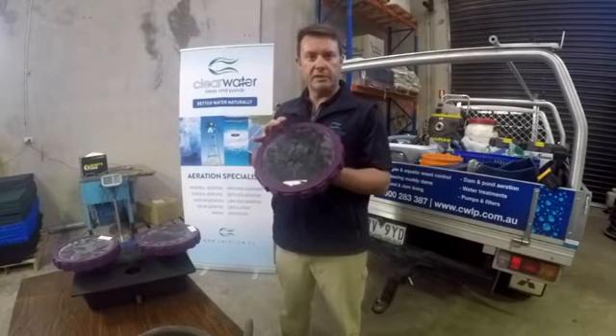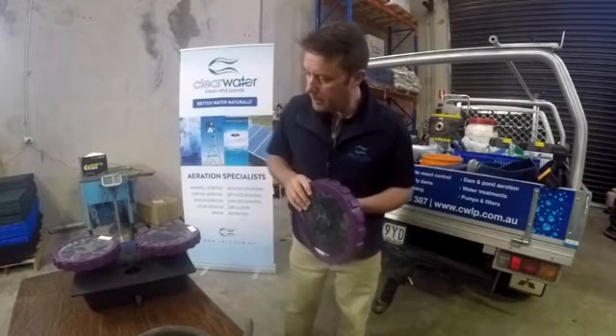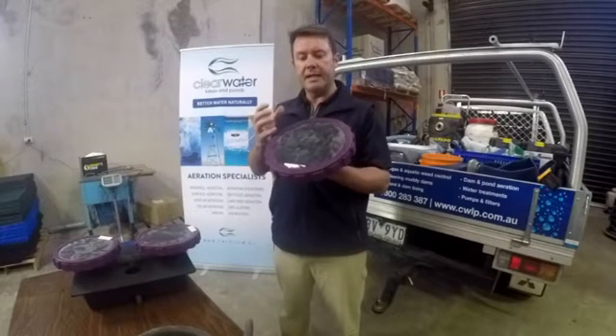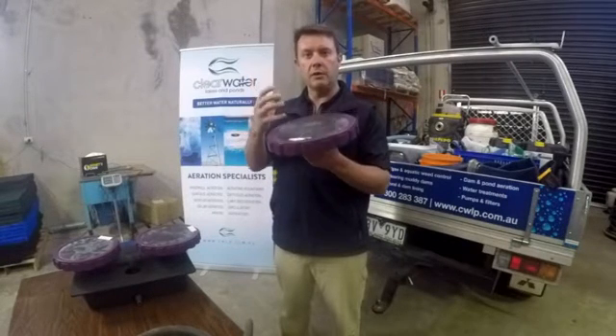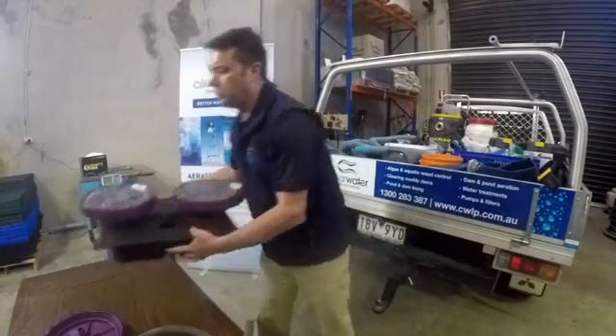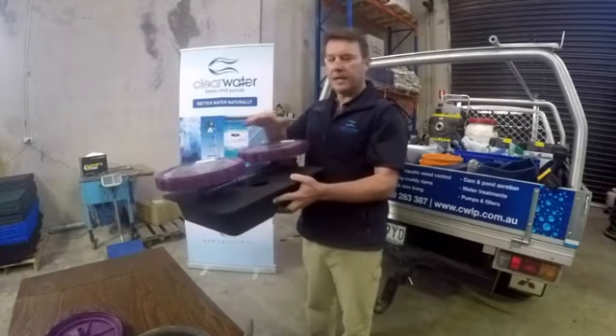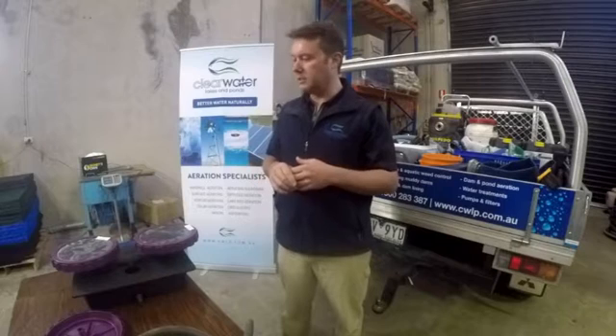The discs are all individually tested before they leave the Vertex factory in the US, so the locking ring mechanism is quite secure. They produce a very fine bubble, and that's important because the finer the bubble starts at depth, the larger it will get as it rises up through the water column and the more water it will actually move. The twin disc air stations Vertex produce — this is the standard one — there's also a shallow water version with different spacing. Down to about one and a half meters is where you'd use the shallow water one; greater than about two to two and a half meters is where you use the stock standard one. Very fine bubble, moves a lot of water — really good product from Vertex.